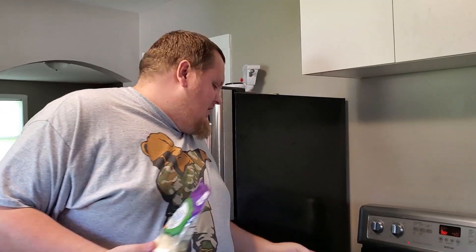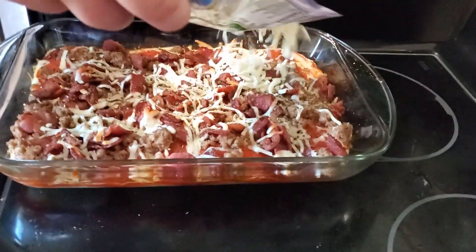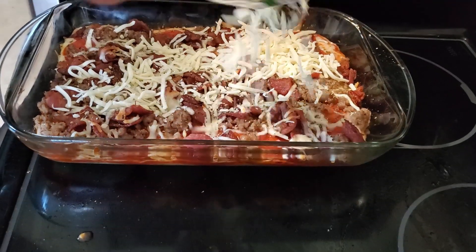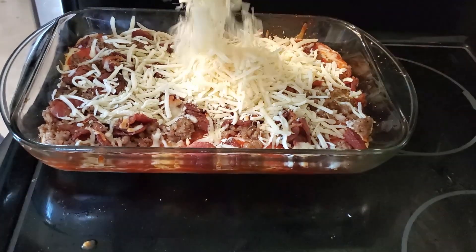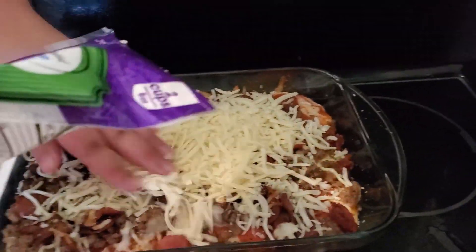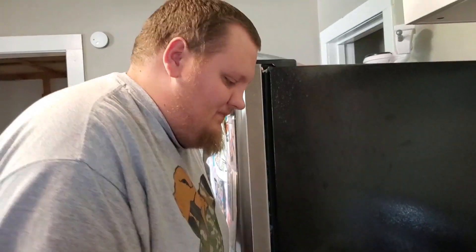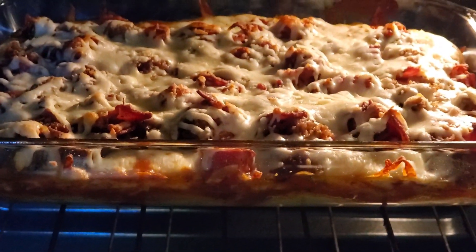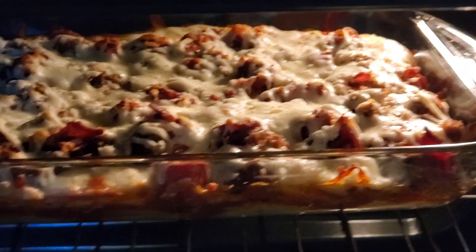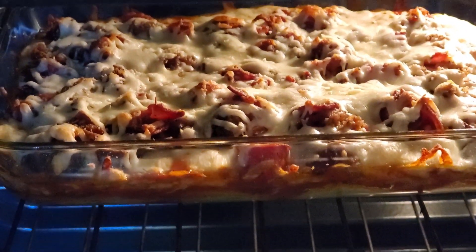Alright guys, I took it out to check it — it is cooking good, but I think I'm gonna add a little more cheese since I don't think I added quite enough. Just gonna add some more on top. That's probably enough. Let's put it back in. Alright guys, it's almost done — the camera's fogging up. We're just gonna let that cheese caramelize and crisp on top. Looks good — I'll give it another couple minutes.